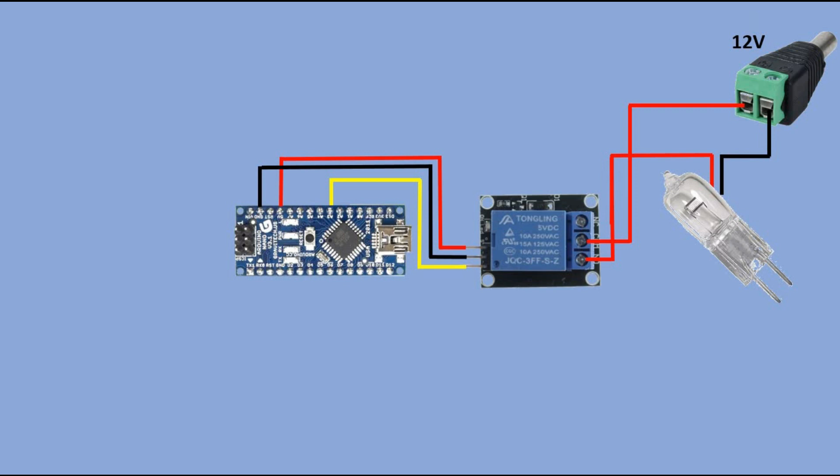Let's say your device is a 12V LED. Here is the simplest sketch which would blink this LED so it is on for half a second in two-second intervals.